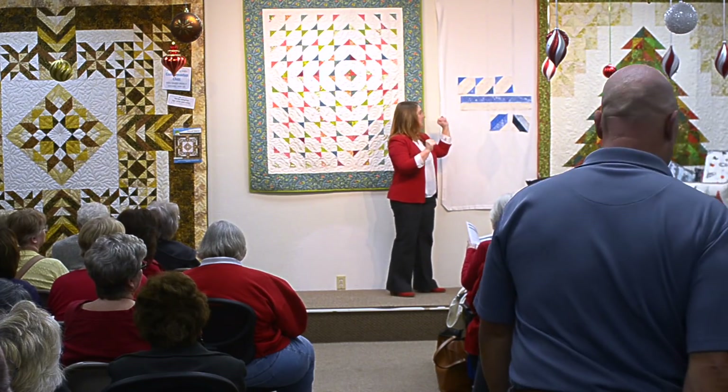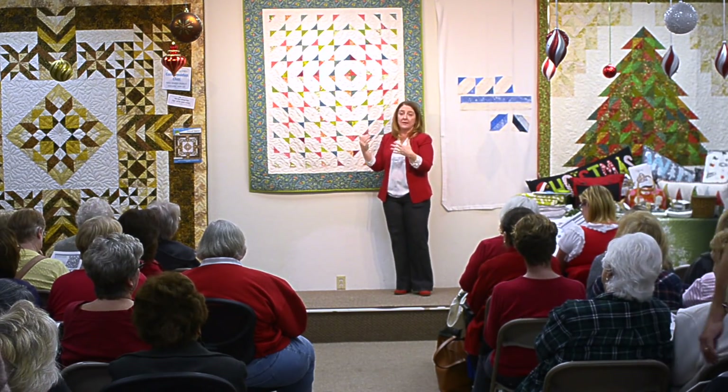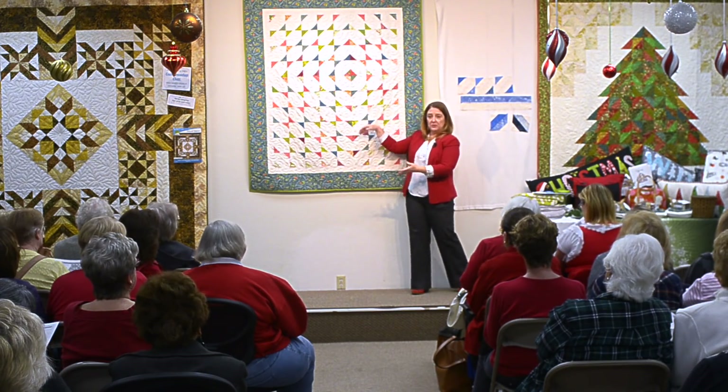It's a great project for December — it's a great project for any time. If you like your strip bundle and you like your background, you're going to love your quilt. Isn't it pretty? Isn't it beautiful? Isn't it simple?